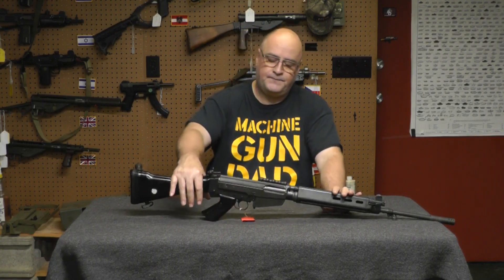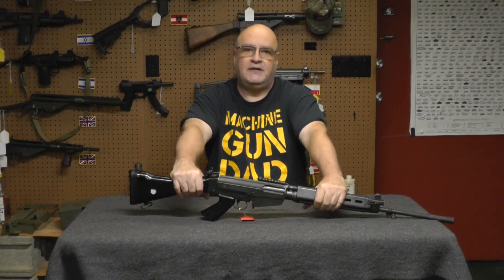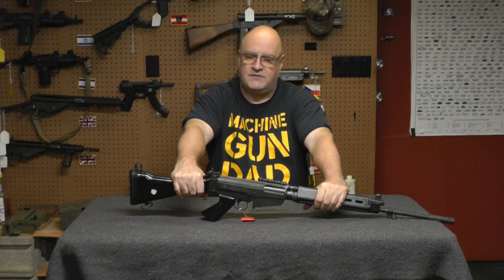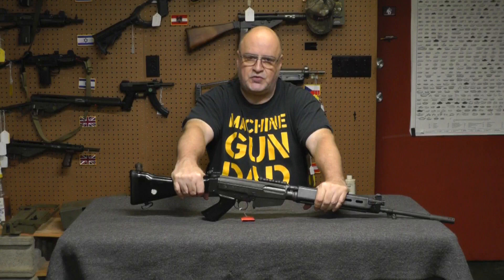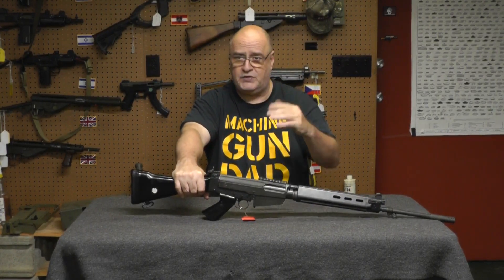If you saw the header, we're going to talk about the FAL today, or a specific model of the FAL. In today's market, FALs have gone astronomically high, and I believe the only current manufacturer is DSA, if and when they produce them — I don't think they routinely produce all their models.